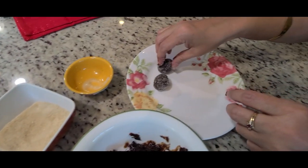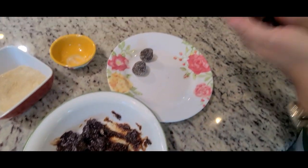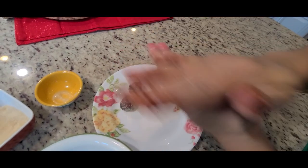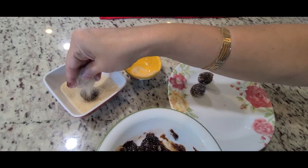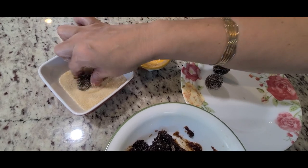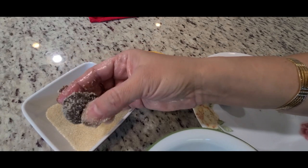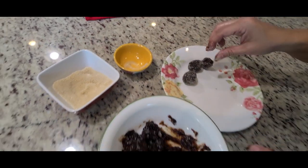Greasing your palms with ghee will help in not sticking of the mixture in your hand and rolling the balls in a very easy manner. So now one by one these golis are getting ready.